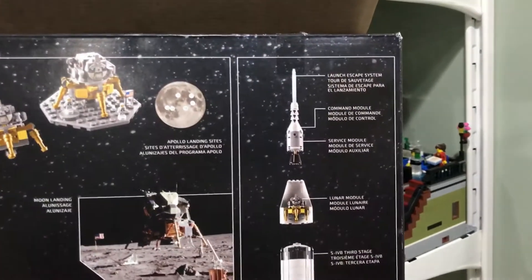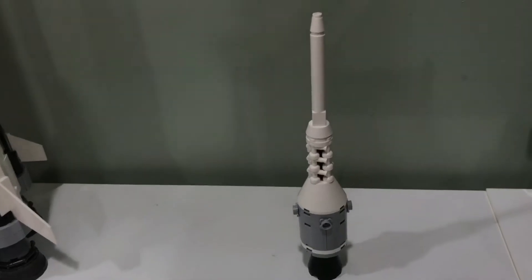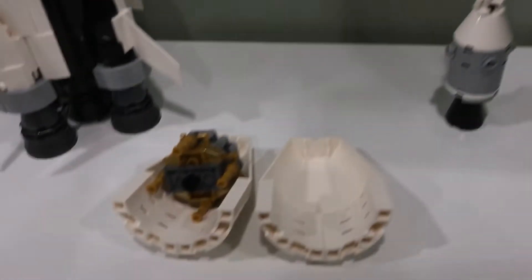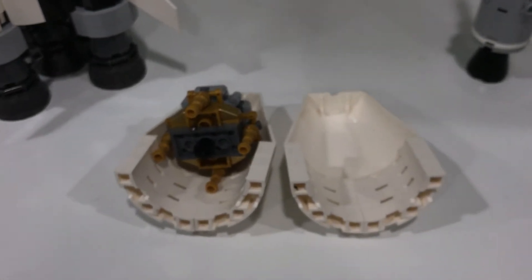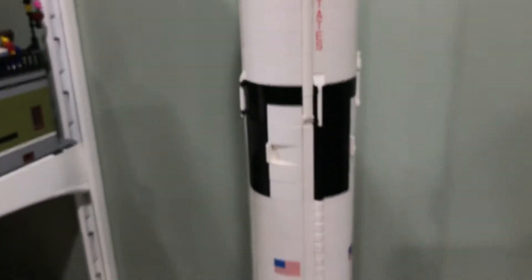Looking at the box, you can see how the different pieces of the shuttle can come apart. I took off the top part, which is the launch escape system, the command module, and the service module. And then over here we have the lunar module, which can actually go inside this part.